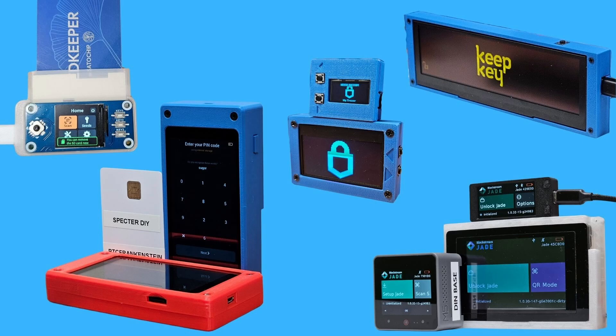Whether you're someone who's after increased privacy, whether you want to decrease the trust you're placing in a vendor and their supply chain, whether you're in a place where it's difficult to get hardware wallets, or you're just someone who likes to tinker — there are a variety of reasons why DIY can be a fantastic solution. But with all the different DIY options out there, where do you even start?